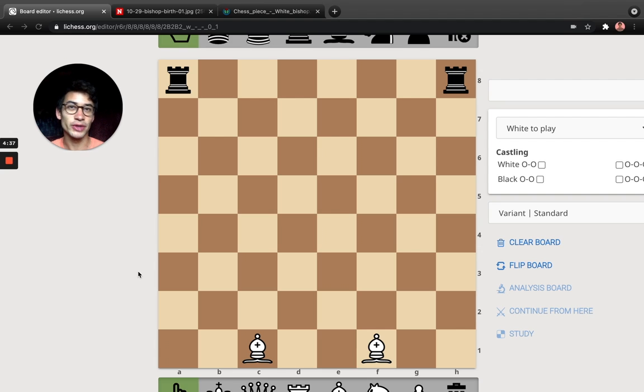So even if you have played before, you might find this game interesting. You could play with a friend, a partner, boyfriend, girlfriend, a child, or that grandpa who always beats you.